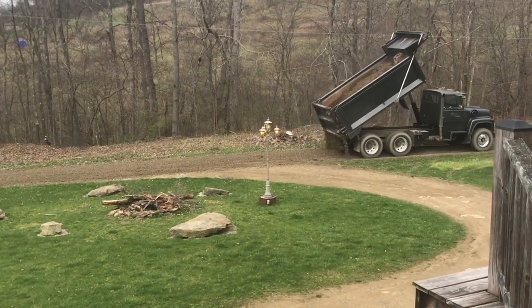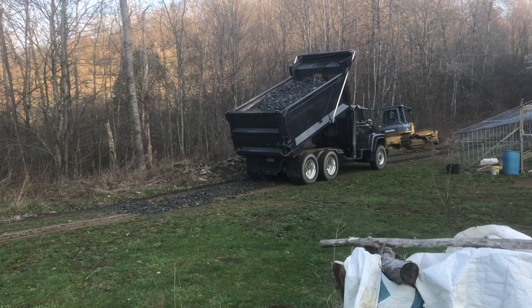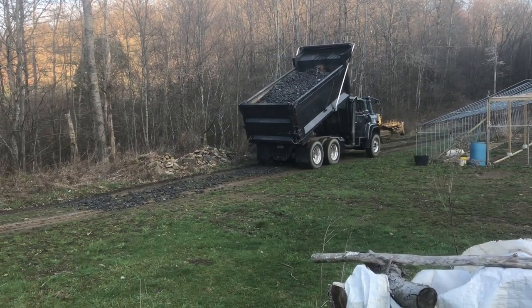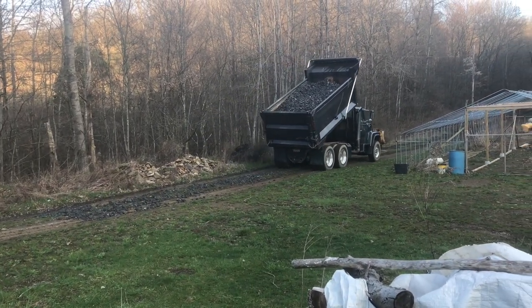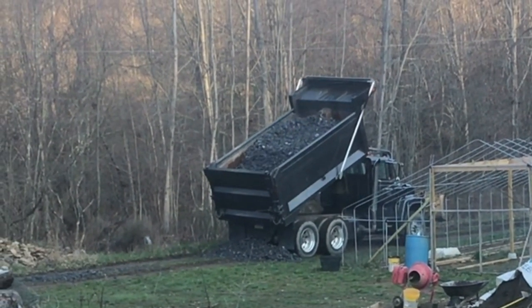Once you get it down pretty even, you can go back in there with a dozer. In the muddy spots, you want to make sure you have plenty of this rock base. Then you can fill in with the smaller rocks. Here's that delicate balance of tipping it just enough to get the rocks to flow out even.